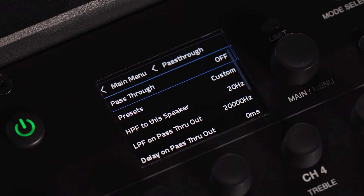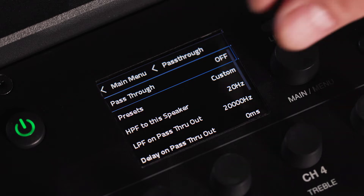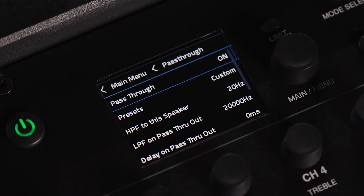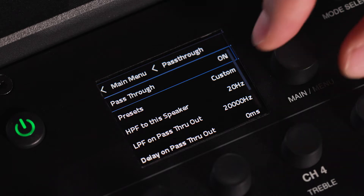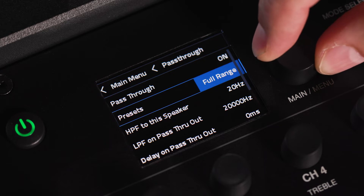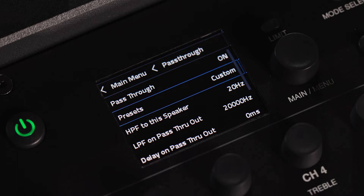In the menu screen, enable or disable the pass-through by selecting on or off in the pass-through screen. Three presets determine how the pass-through operates: full range sends a full unaltered signal through the pass-through, sub sends a low frequency crossover signal, and custom allows users to define the LPF and HPF — low pass filter and high pass filter — as they see fit.